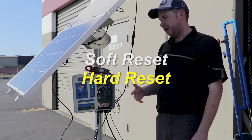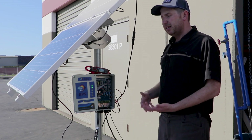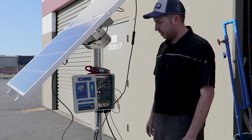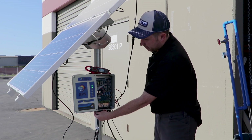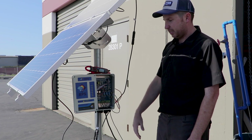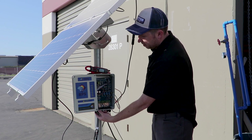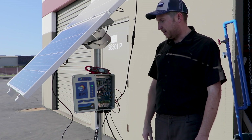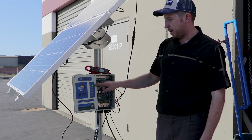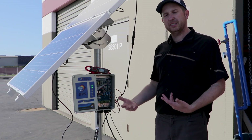If things just aren't working quite right with your system — say the low well light seems to be stuck on — it's always good to do a reset. There are two different types: a soft reset and a hard reset. For a soft reset, take your three-position switch and move it to the center position. That'll cut power to the electronics. Let it sit a couple of seconds to make sure everything discharges, and then turn it back on. You can see the lights all flash and then it goes through its startup sequence: power, pump, maximum power point tracking.